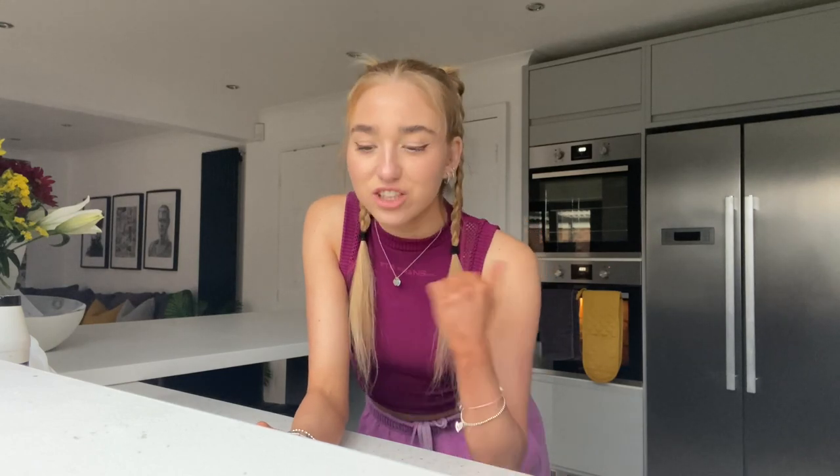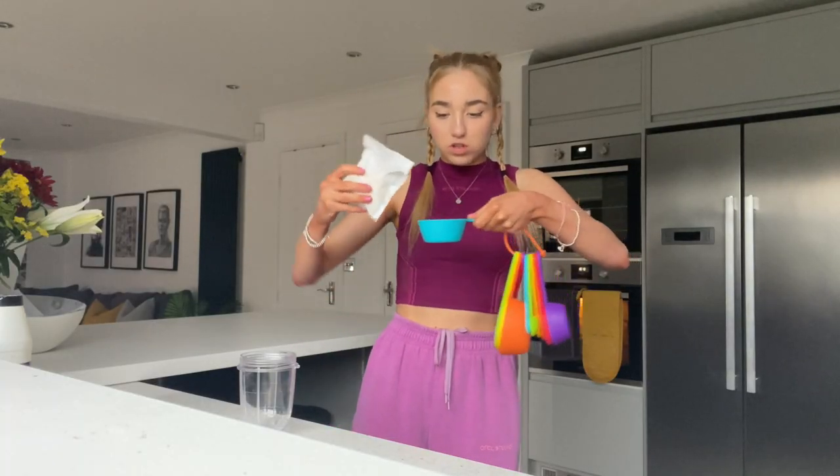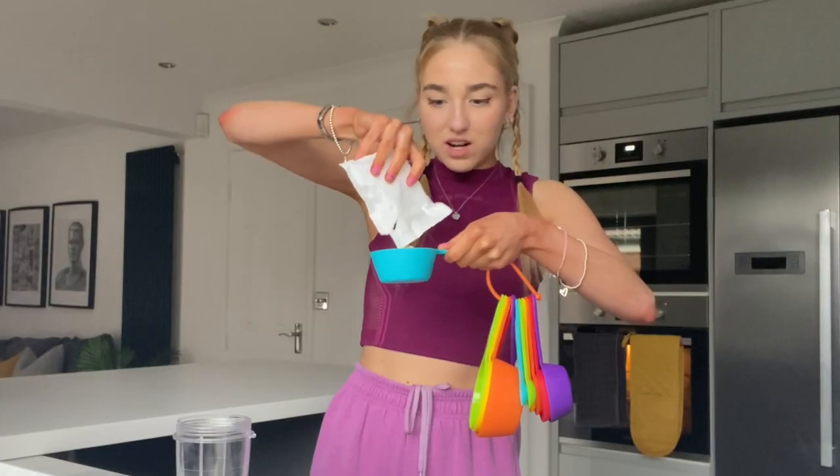First things first I'm gonna preheat the oven. I've seen a couple of recipes so I'm kind of just gonna take a little bit from each person and do it myself and eyeball it. I feel like I'm gonna be okay — I'm actually so excited. I've got my little container, and first thing these are gonna need is half a cup of oats. These are just plain oats — that's practically half a cup, beautiful.